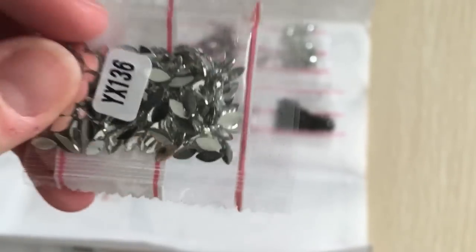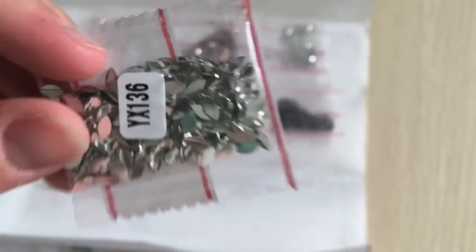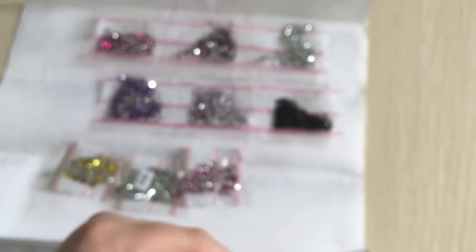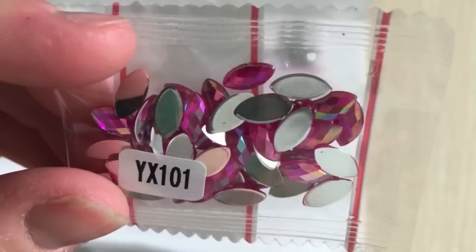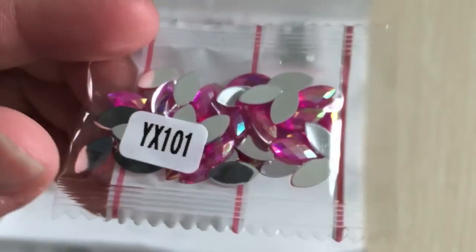And then we've got some clearish yellow rounds, which are pretty neat. And the rest are marquee shaped — so these are clear marquee shaped, these are pink marquee shaped, and these are larger, very beautiful pink marquee shaped diamonds.